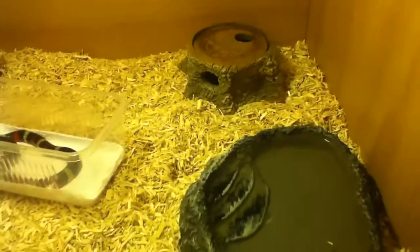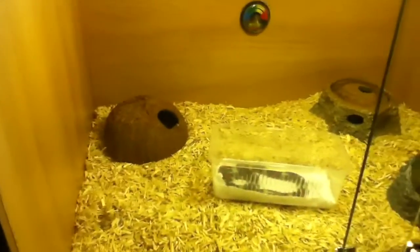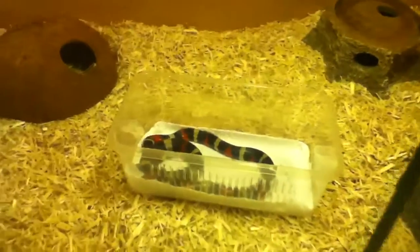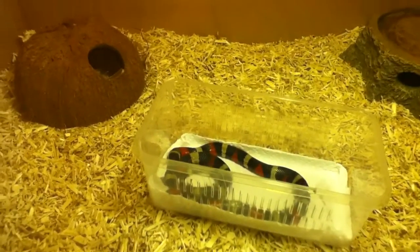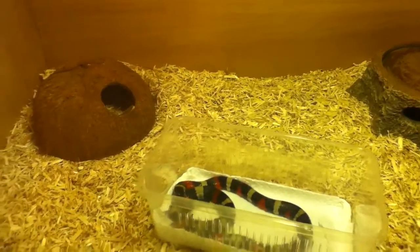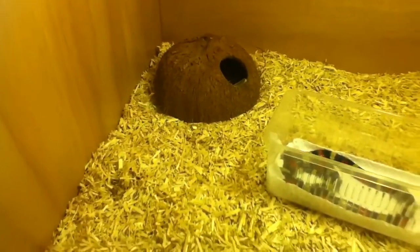This is my new snake here in its enclosure. I got it today. If you can see it there, it's a female Pueblan milk snake. It's only about a year old, still really small. You can see its little head there. There's the warm side with its little water pool, its shedding box, and its little coconut hide.